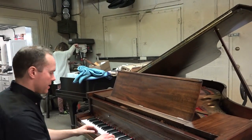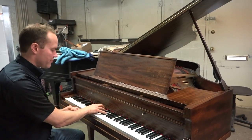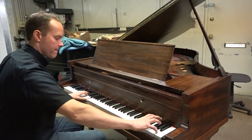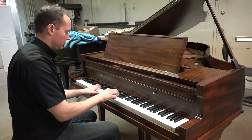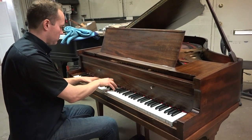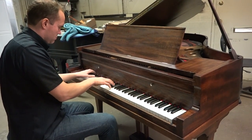Okay, so let's hear it — one hour off the refurbishing assembly line.